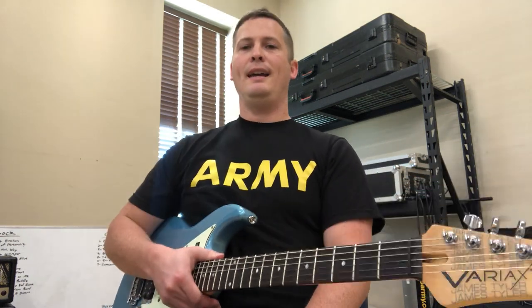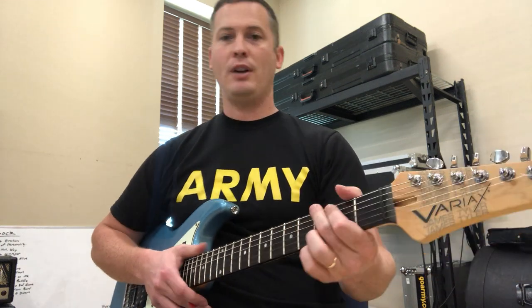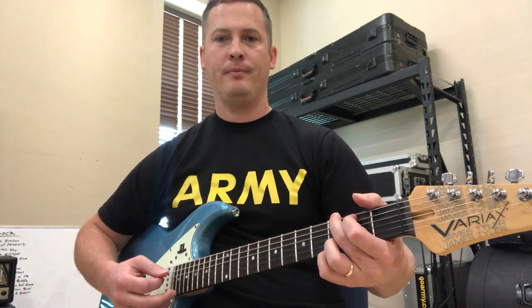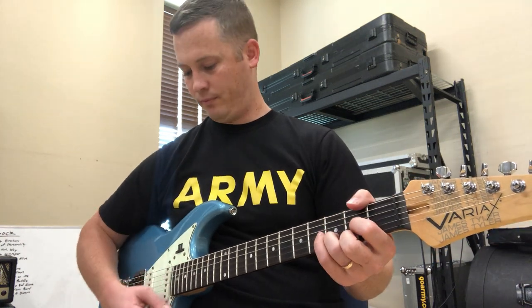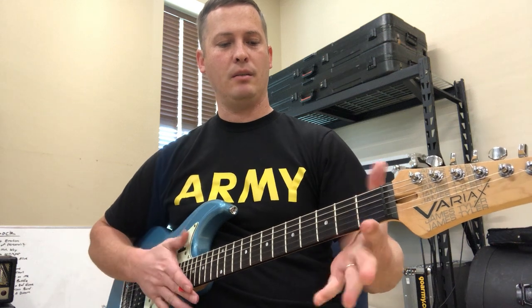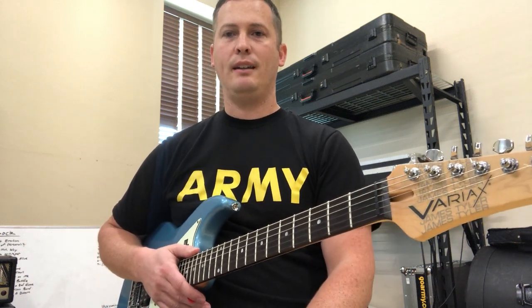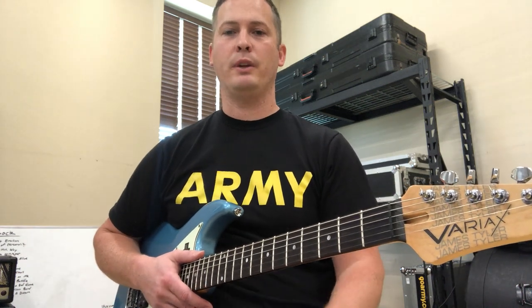Hey, what's going on? My name is Gunnar and I'm going to teach you how to play your first three guitar chords. I'm going to teach you how to play G, C, and D. These are basic guitar chords and if you have not learned any chords on guitar, I think these should be your first three that you learn.